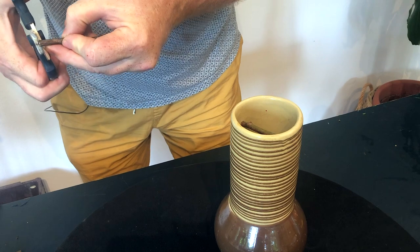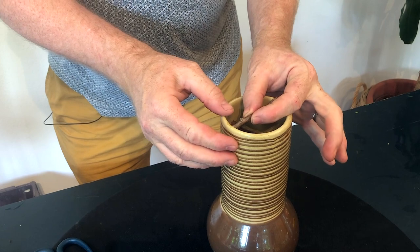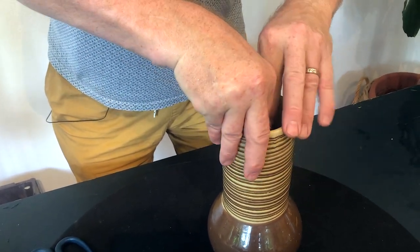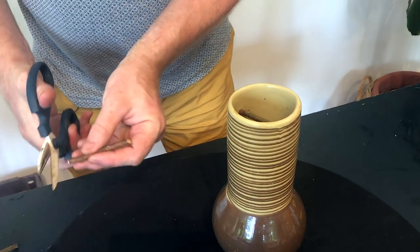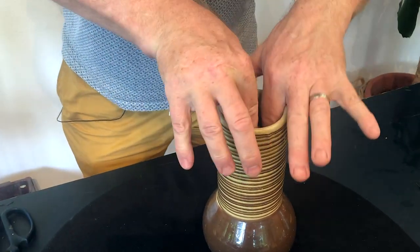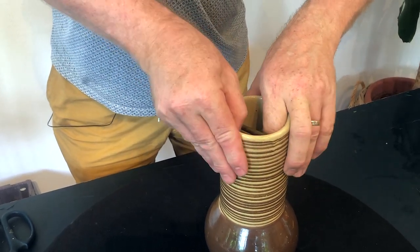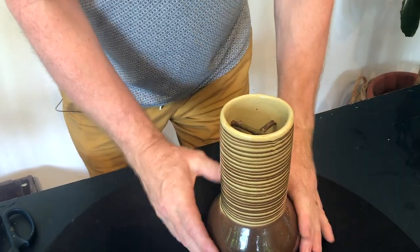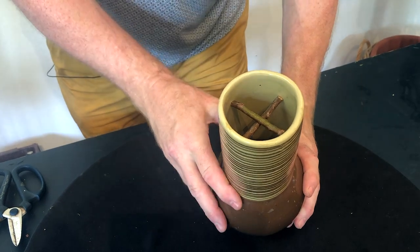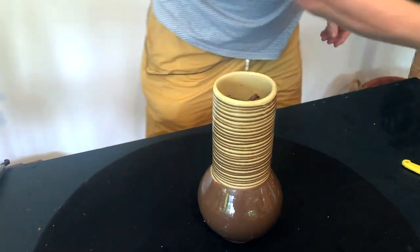I just bought this vase from a second-hand shop and it costs less than two pounds, which was just amazing. It's great that things are getting used — you don't feel too precious about them because they're second hand but you're bringing them to life by actually using them. So this is our fixing and the first thing we need to do is add water to our vase.